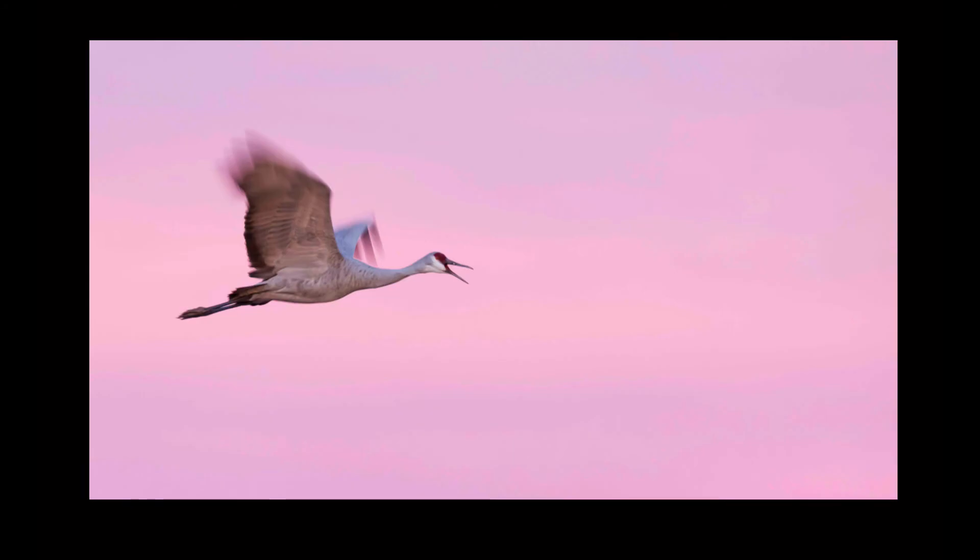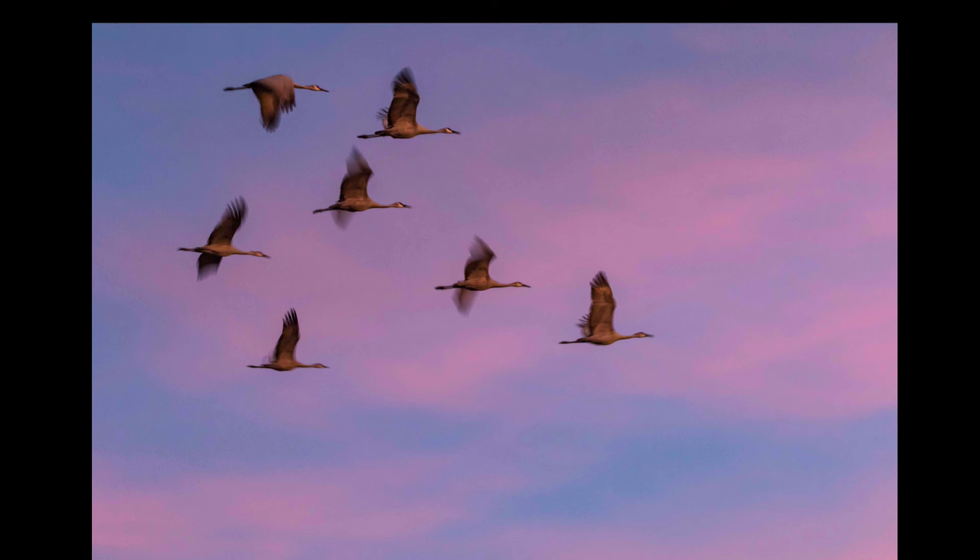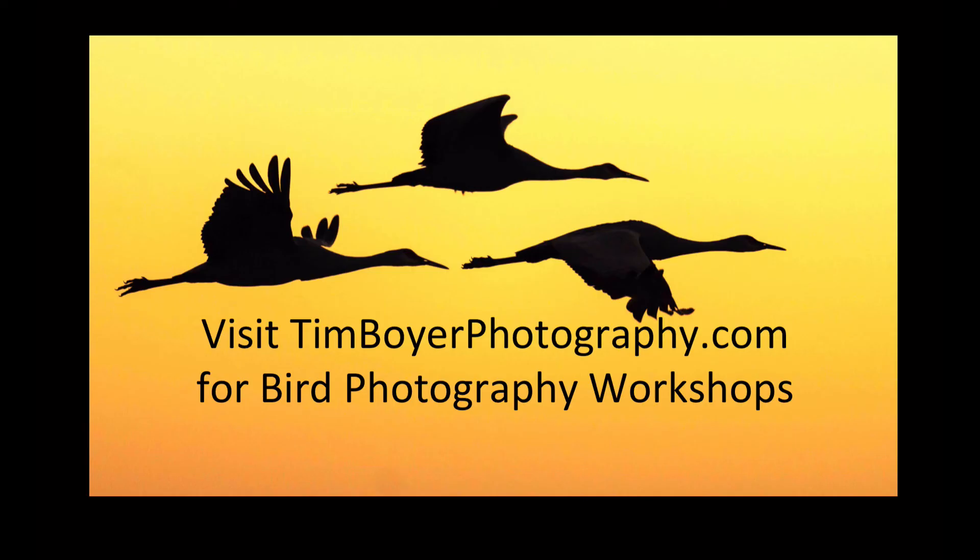Here's the 180-degree rule in action: instead of facing west where the sun is setting, I'm facing east at sunset and there are these nice pink clouds in the sky with sandhill cranes flying by. There's not a lot of light so I'm pushing the ISO as high as I can — the image is a little grainy — but I've got blur in the wings and a bird calling, making a nice artsy image. Here's another group of sandhill cranes with those pink clouds to the east and a slow shutter speed making those blurry wings.